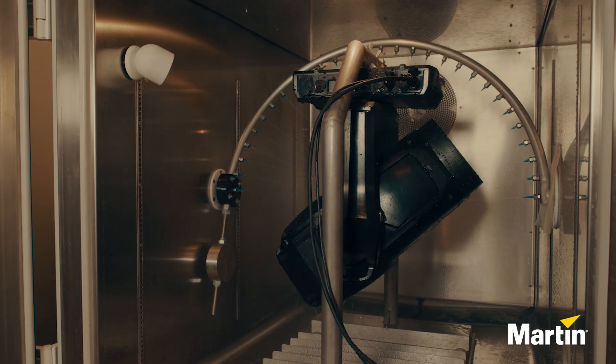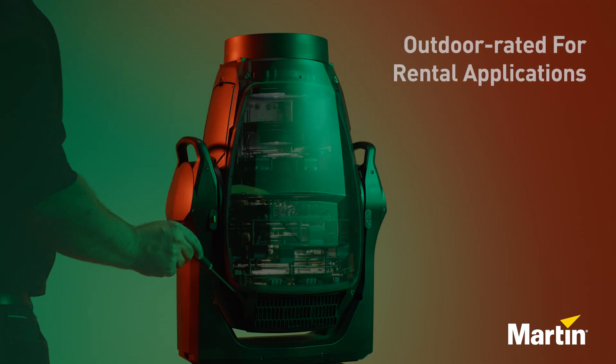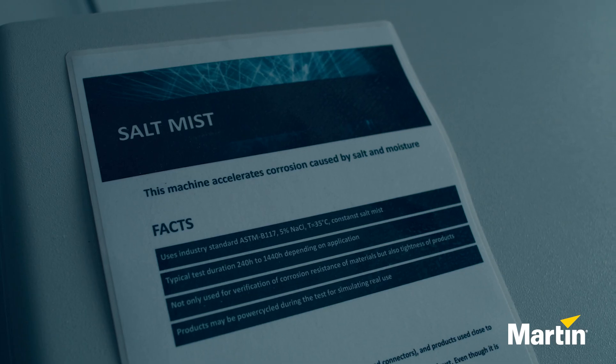Even though the new Mac Viber XRP is fully outdoor rated, it's still very easy to open and maintain the product inside. The head cover comes off with only 4 screws, and no additional vacuum test or sealing is needed afterwards.